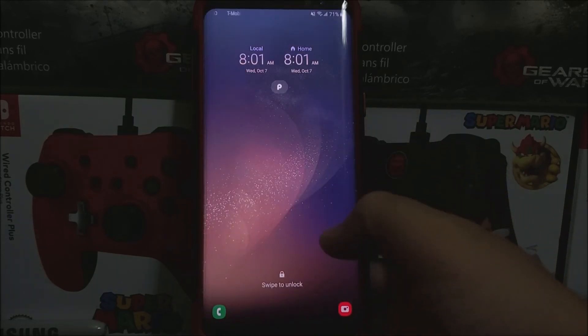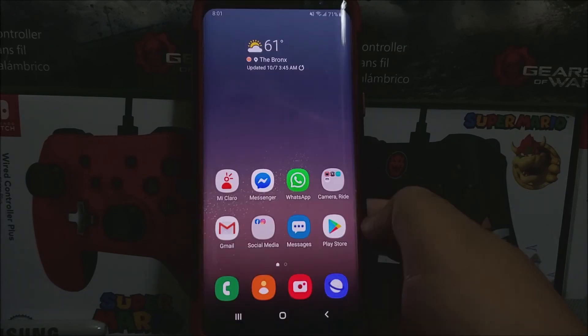Okay guys, we're back. We have successfully updated the Samsung Galaxy S8 Plus from T-Mobile, and we have a notification saying finishing system update. So now let's go and unlock the device. And as you can see here, it just finished. So now let's go back into settings.